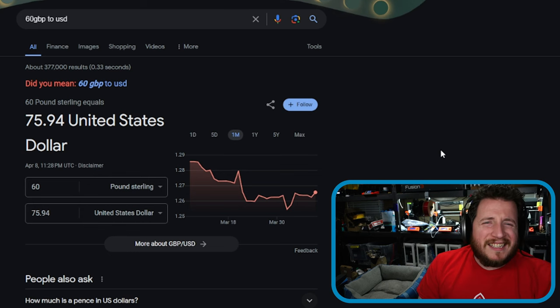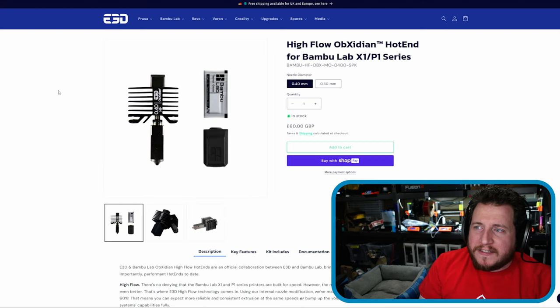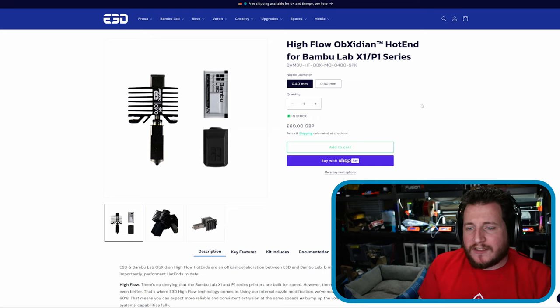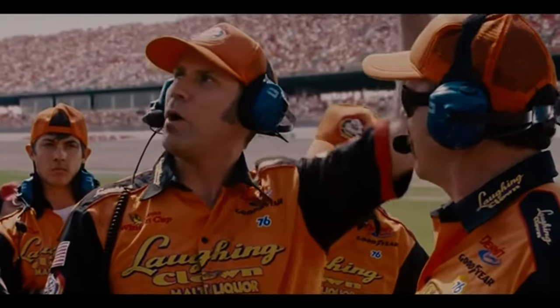This is a quality hot end made by E3D — not some generic one off AliExpress — and it's reasonably priced at just under $76. That's basically two-and-a-bit regular Bambu hot ends. It makes sense to purchase this if you like to play around with exotic materials and want to go fast. We were actually able to print TPU upwards of 20 cubic millimeters per second.